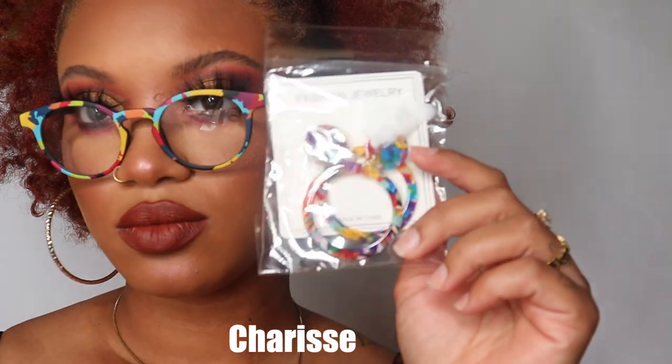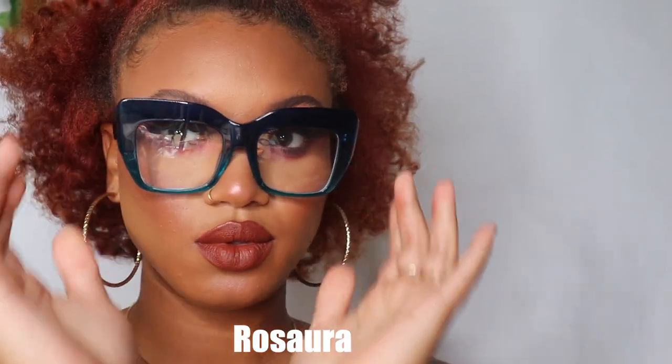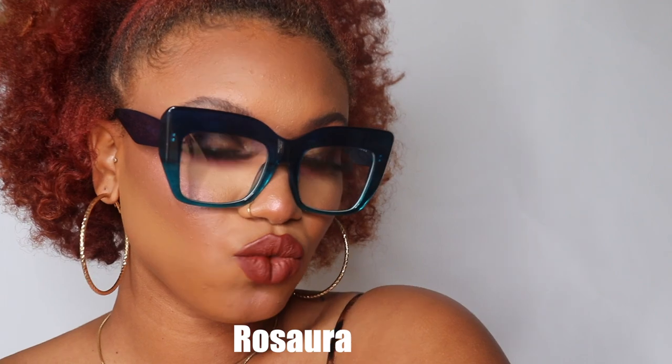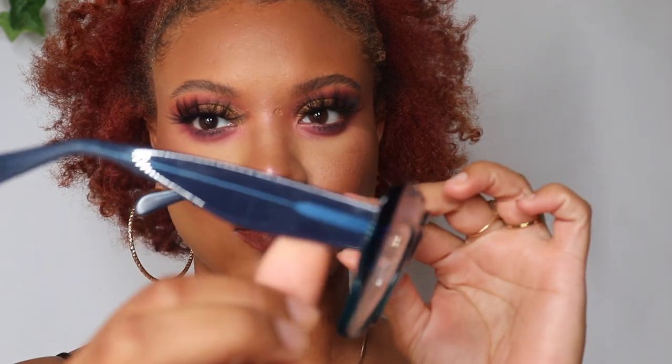These also come with matching earrings. I love that the glasses are super durable but also lightweight and super comfortable to wear. These come in a few different colors and I'm going to show you what those look like, but they're all very consistent — they all look exactly the same, just different colors. I love the consistency with the brand as well.